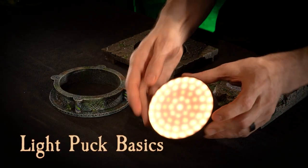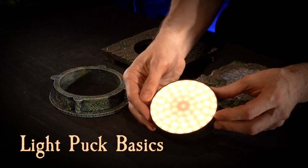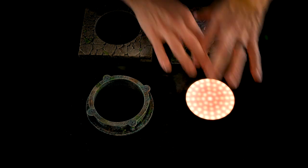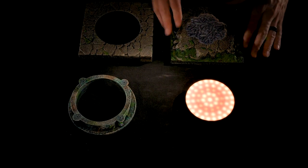This is the Light Puck. It is 1 inch high and 94 millimeters in diameter, and it has 41 adjustable LEDs in there. The first thing you're going to want to do is conceal this in your build. The illusion works best if players don't see that there's a device in there, so there are a bunch of different ways you can hide this in your build.